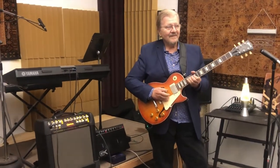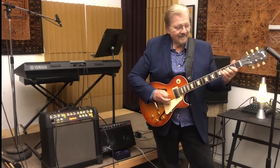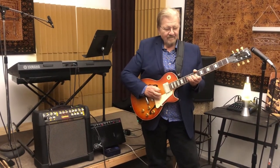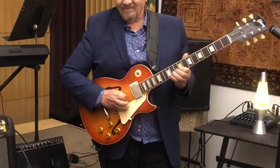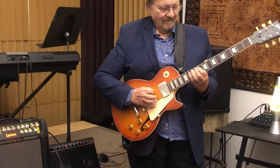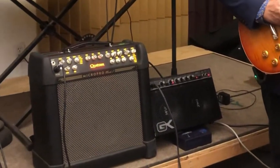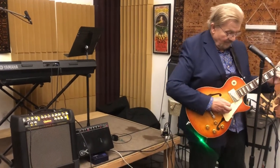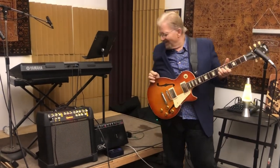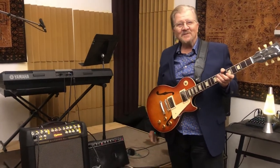This is the out-of-the-box Gallien-Krueger M250ML. Gene Thorpe, Little Red Wrister TV, signing out.